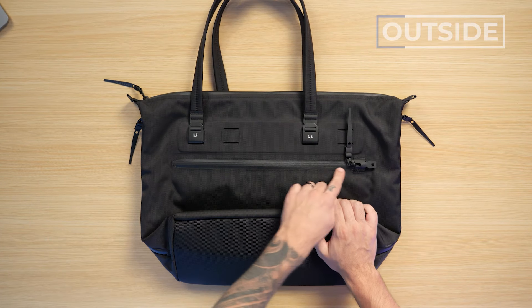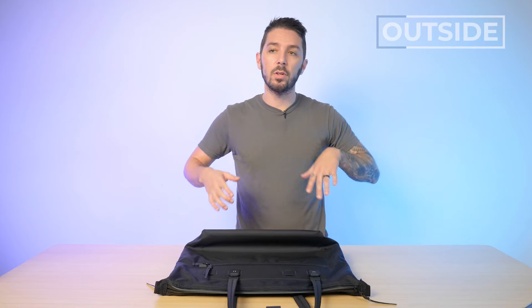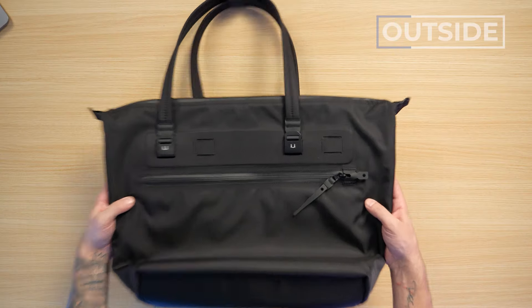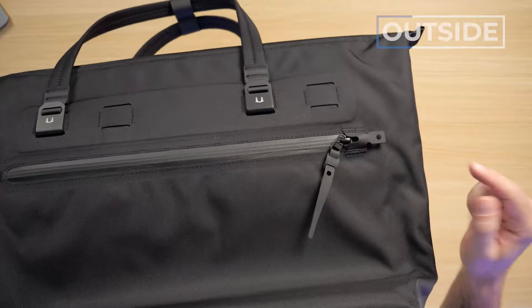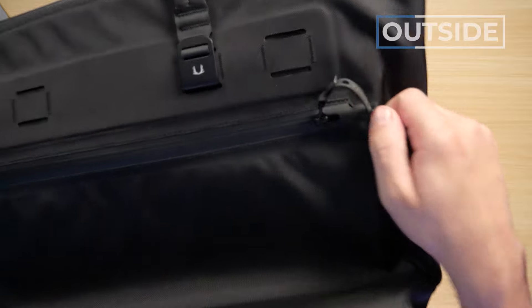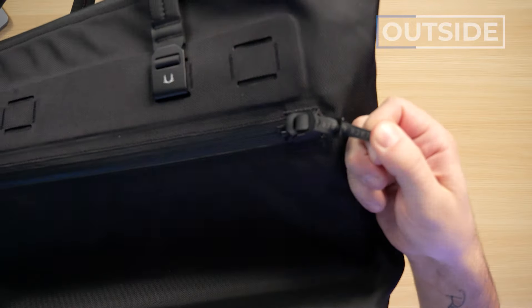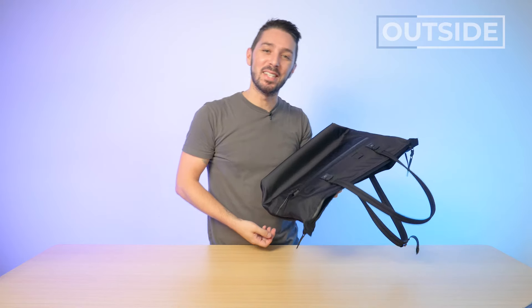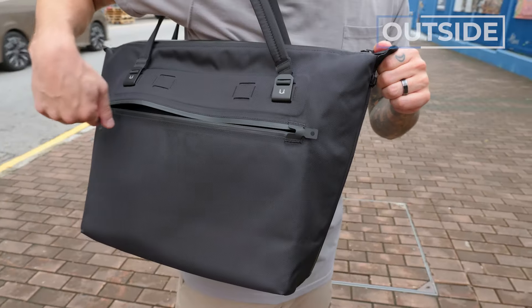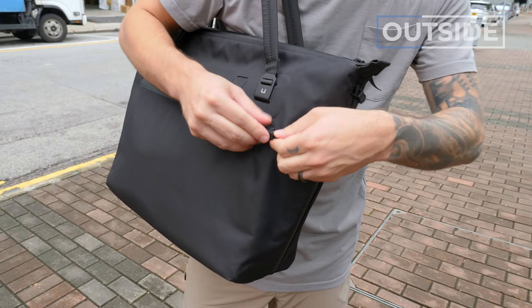Moving on, we have this front zippered pocket protected with a YKK PU coated zipper. PU coated zippers are great for weather resistance, especially from YKK, though they do peel over time — just part of the game. One thing I love about Black Ember products is their zipper locking system, where you take the puller and put it through the hole, lock it into place, and wait for the snap. The snap is so satisfying. It gives you extra peace of mind when you're on the train in a busy city.